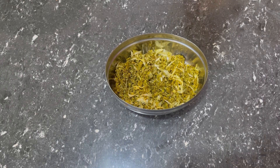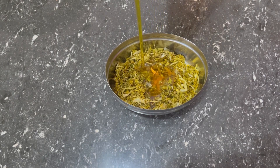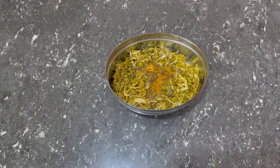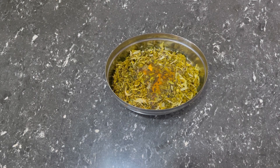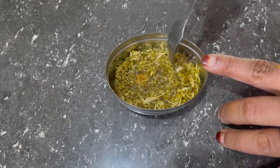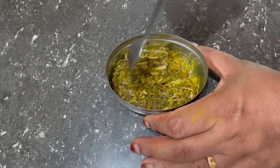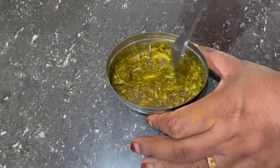Let's try it in this bowl. Now I will mix it in here and mix it in. I will mix it in there.